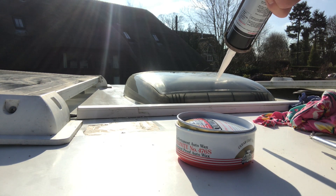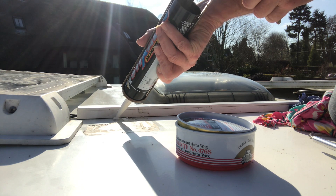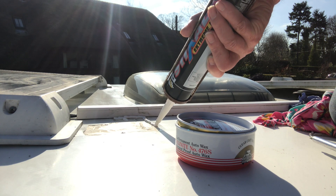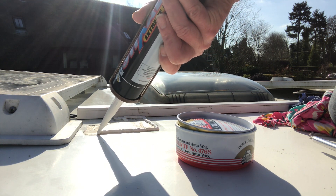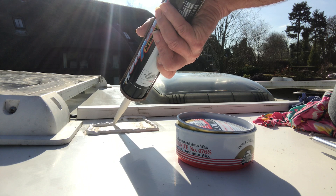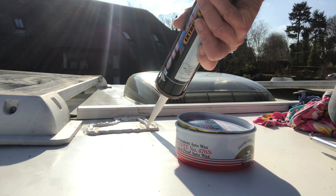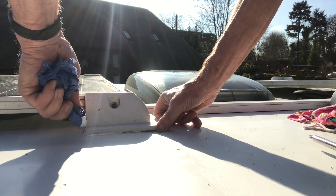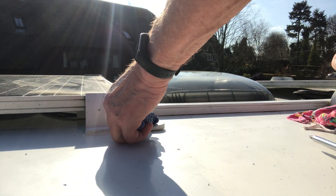After cleaning off the old adhesive, the outline still remains so we can use that as a guide for the position of the new adhesive. To make sure of its exact position, I fixed the brackets of the panel before bedding it onto the adhesive. And that was it — job done. The rest of the roof cleaned and waxed.